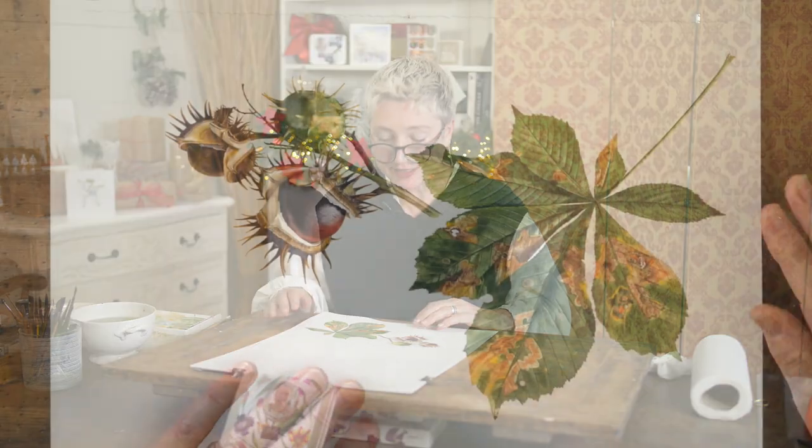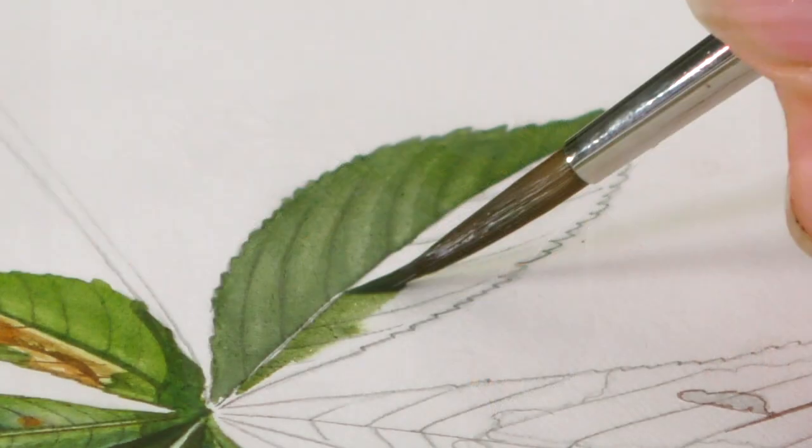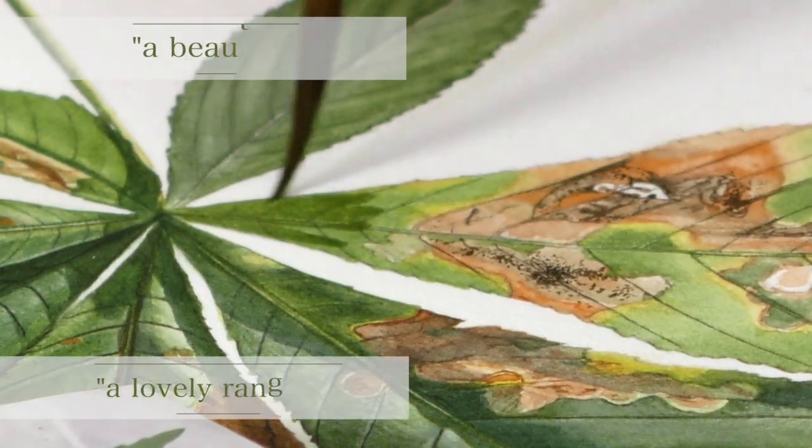Hi there, this week we're going to be painting this beautiful chestnut leaf to go with our conkers — horse chestnuts that we painted before. But don't worry, you don't have to do that to do this; you can just do the leaf on its own if you wanted to.